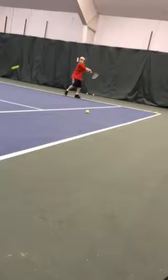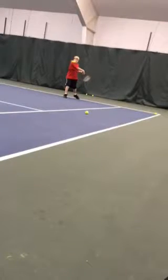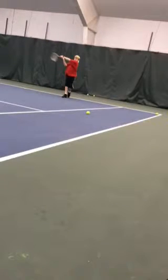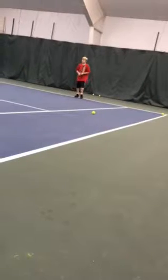Nice preparation, getting the racket back nice and early. Nice low to high swing here, hitting off the front foot. Looks like you're hitting the ball nice out in front of you. Full wrap-around backswing — that's all a darn good looking backhand, my friend.